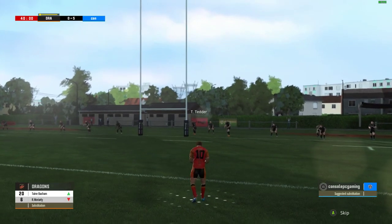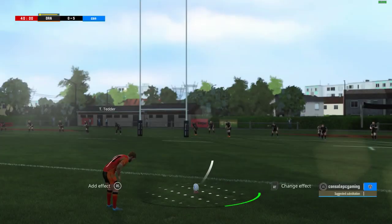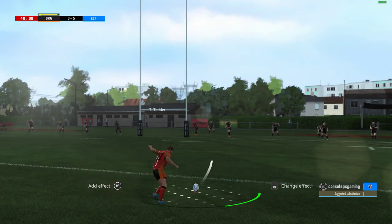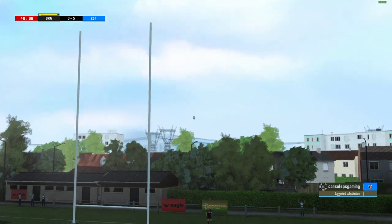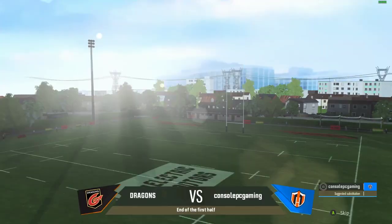Now for the conversion. He's missed it — too far right. So the score remains nil five.